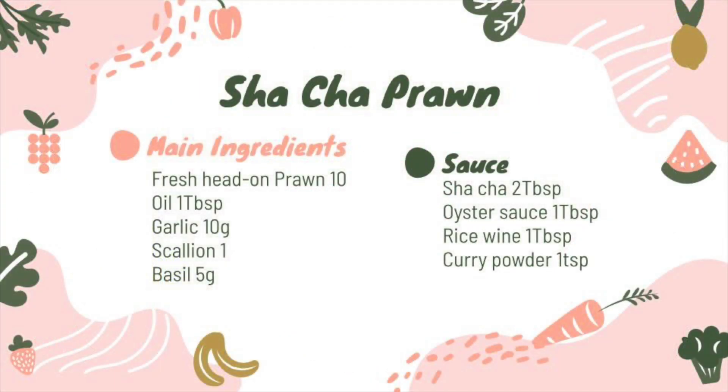Screenshot! Here are the ingredients that we'll need for today's recipe. We need around 10 prawn, some oil, garlic, scallion, and basil. For the seasoning, we'll need some sha-cha sauce, some oyster sauce, cooking rice wine, and some curry powder.